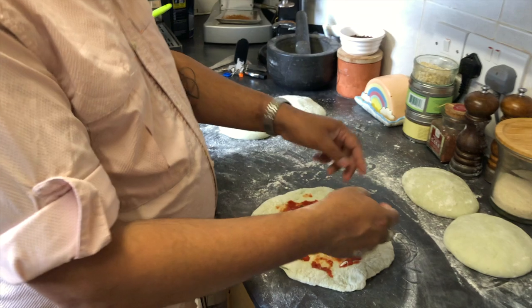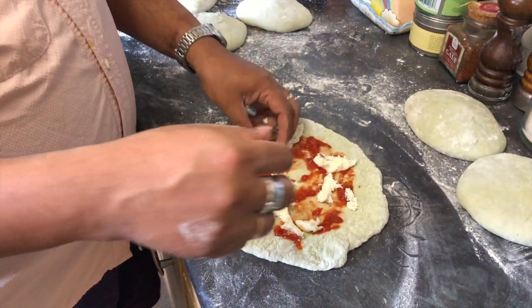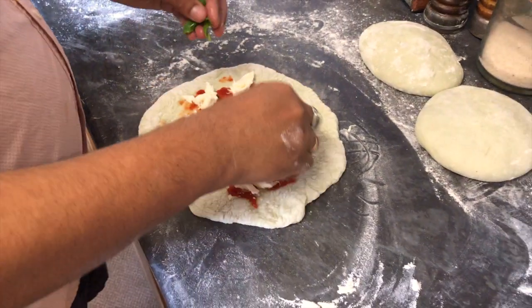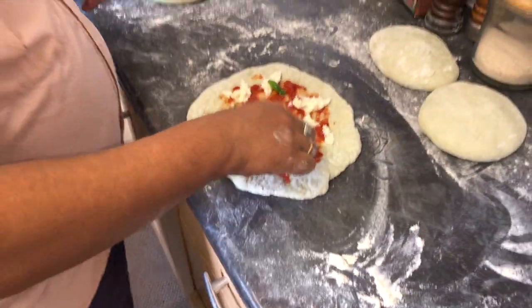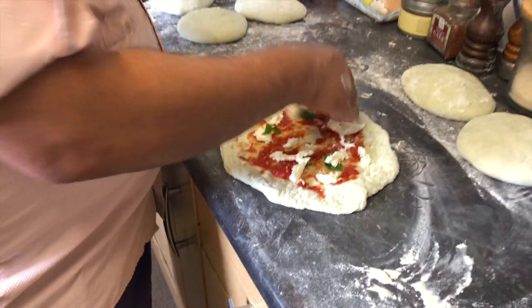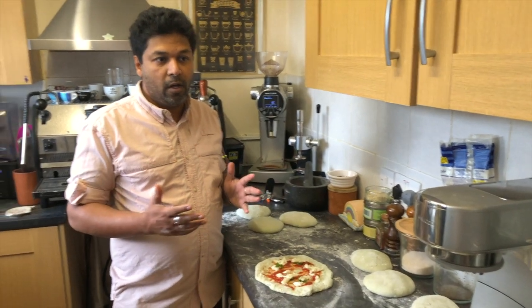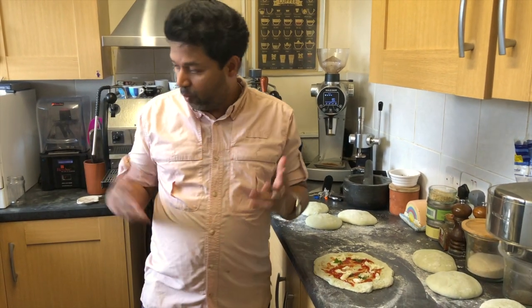A bit of mozzarella — don't want to make it too heavy. That's quite sparse, you don't need much on there to make it really good. You just use good ingredients and you leave it for the taste. Most of the taste is in the dough — I would say about 70%, maybe 50% in the dough, 10 to 20% in the topping, actually maybe 10% in the topping. The remaining 40% is in the oven, which is mostly overlooked.